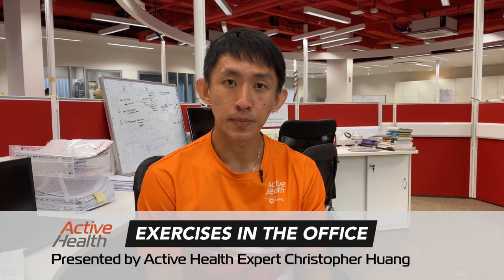Hi, I'm Christopher, Active Health Expert at Decathlon Singapore Lab. Today we'll be doing some simple exercises in the office to help alleviate common pains and aches.